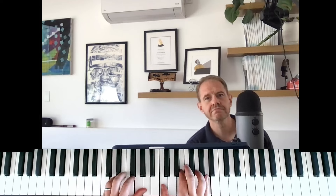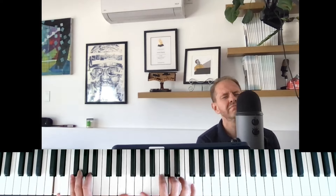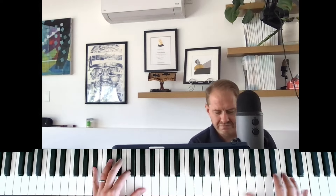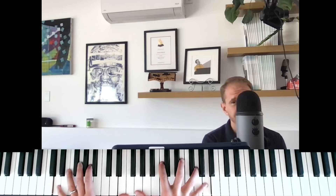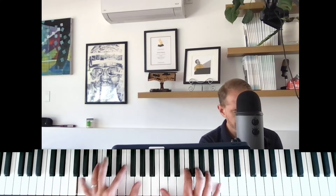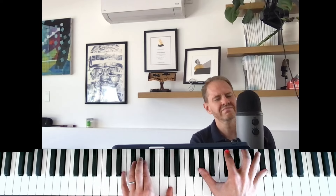We're going to talk about the tune Summertime. Here's one possible ECM kind of moody version.